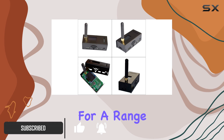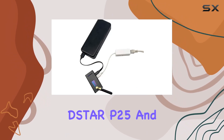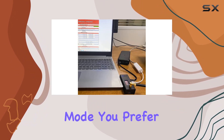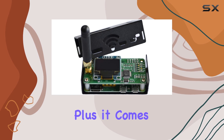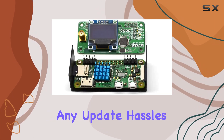With support for a range of modes including C4FM, YSF, NXDN, DCDMR, P25, and DMR, this hotspot ensures you're covered no matter which digital mode you prefer. Plus, it comes preloaded with firmware version 4.1.5, eliminating any update hassles right out of the box.